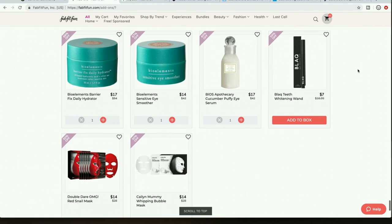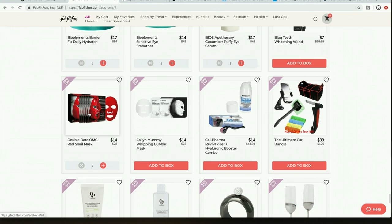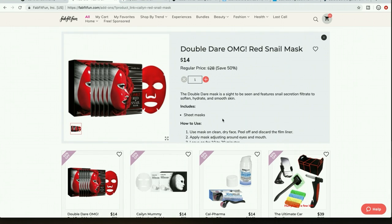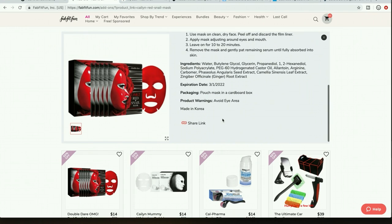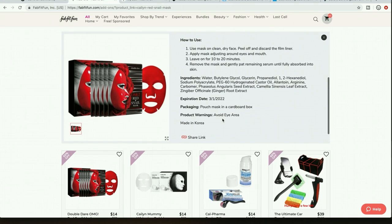I realize I need an eye cream so I'm also looking at this one. It says 'cruelty free' here but I couldn't confirm that on their website. I'm curious about the red snail mask — I know you might be thinking that's not cruelty free if I care about animals, but animal ingredients and cruelty free are two different things, and it depends on how it's harvested.